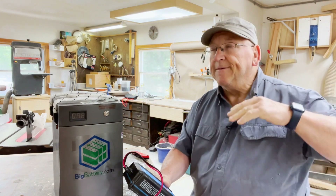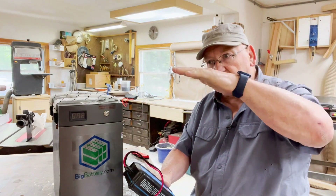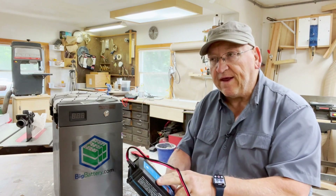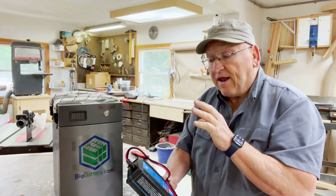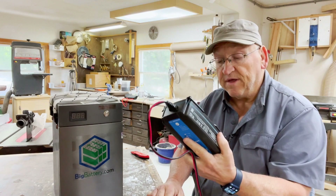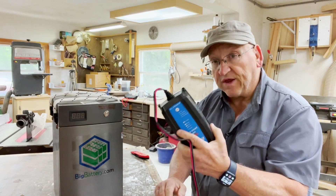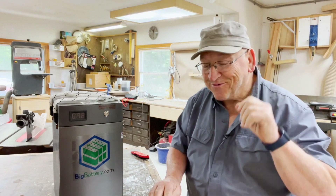One great thing about this Victron charger: it provides 15 amps of power even without the battery connected. I've been working on the camper with no battery in it, and with this plugged into the system my lights, radio, and everything work — it's essentially a 15-amp power supply. You can also use it while it's connected to the battery and while you're charging, so it's also a power source for the camper.